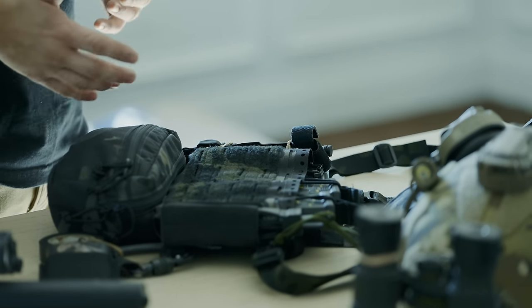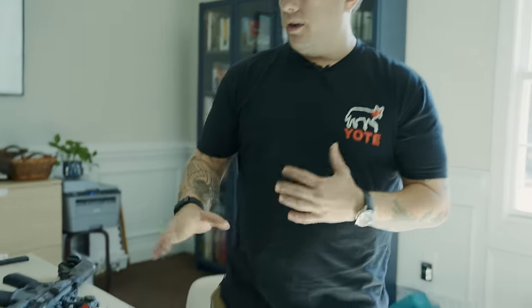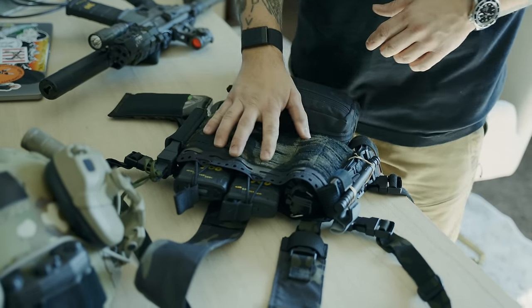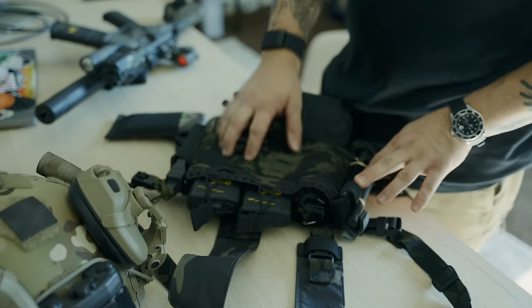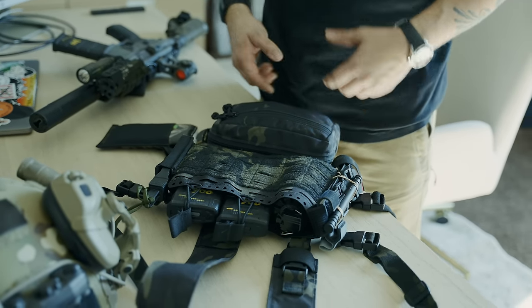We have to be really honest with ourselves and look at what we actually need. I'm most likely not going to be sustaining a fight inside my house. The most likely scenario is somebody breaks in, gets between me and my family, and it's going to be a very short engagement. I have three full magazines — old habits die hard — but realistically two is probably enough. I have two loaded into the kit and one in the gun. It's all rifle-based because I don't plan on carrying both a pistol and a rifle.